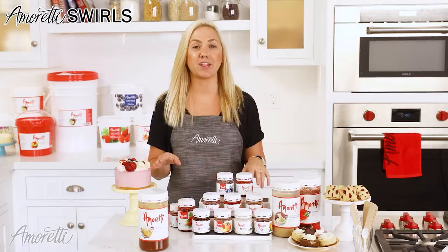We have over 50 different flavors in this product line, so you do have quite a few options, especially if you need something that's a little bit more forgiving if you're a first-time baker.